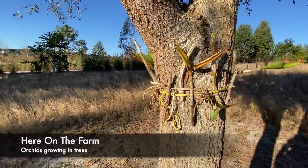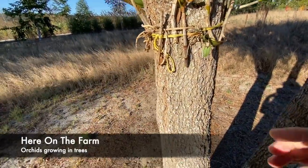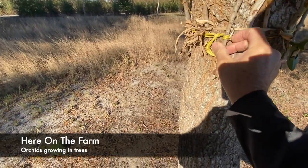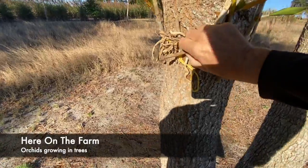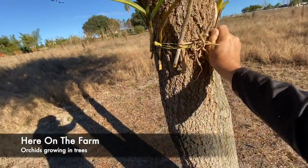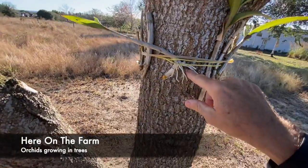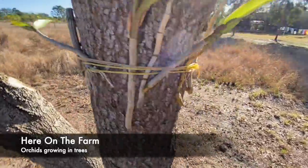Basically what I do is I put them in and hold them on with string, and then I have a stick that I can tighten up so it holds. As they grow, I untighten the stick — or believe it or not, these will actually grow right into the tree.